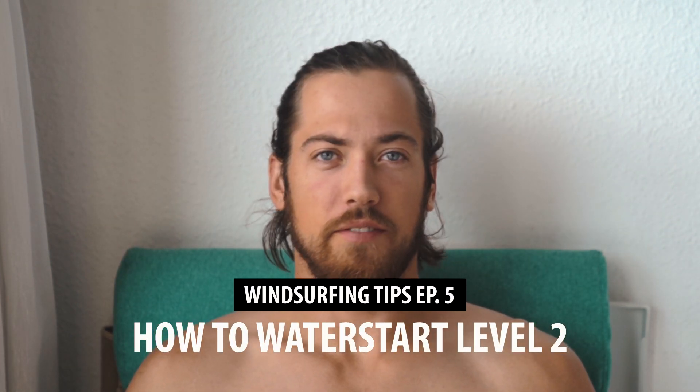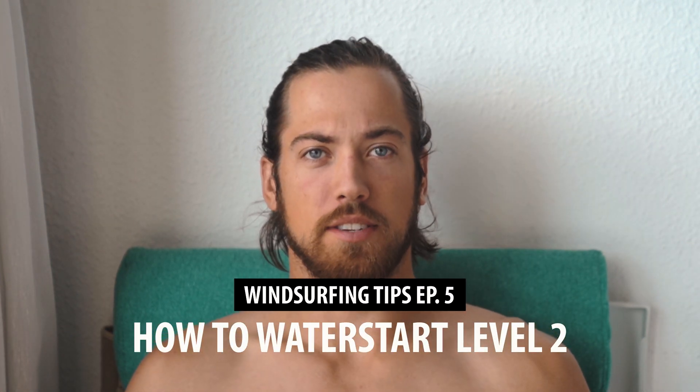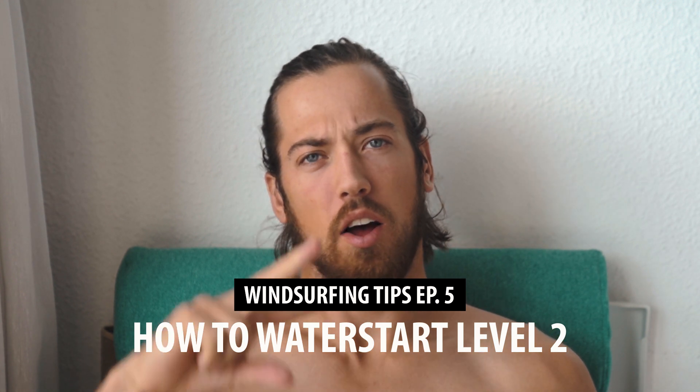Hello guys and welcome to another video — windsurfing tips, water start phase number two, level number two. Basically the next video about water start. Last time we looked into how to do the water start in quite a lot of detail, starting with the hardest position where the cambers are like this on the water. Today we're going to look into a slightly different situation where the cambers are positively angled when they're lying on the water, as you can see now in the video.